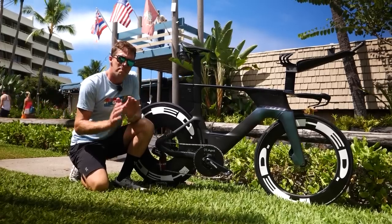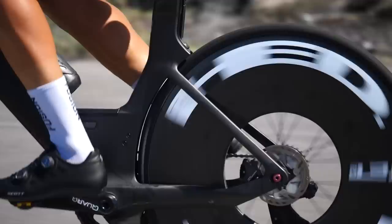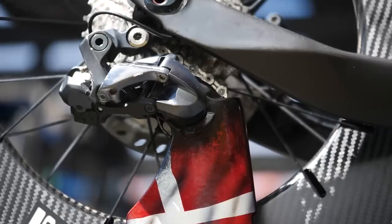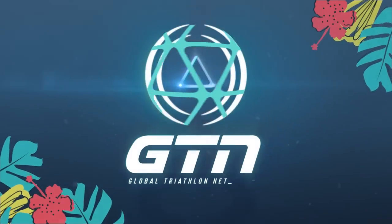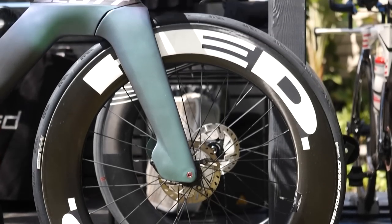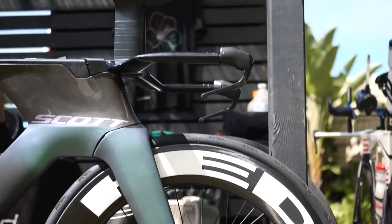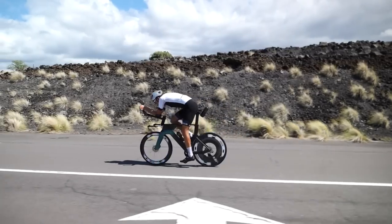We're here to take a look at Magnus Ditlev's Scott Plasma. It's a Scott Plasma with the metallic green in the front fading to black at the back, in a 58 XL size frame, because Magnus is quite a tall guy.